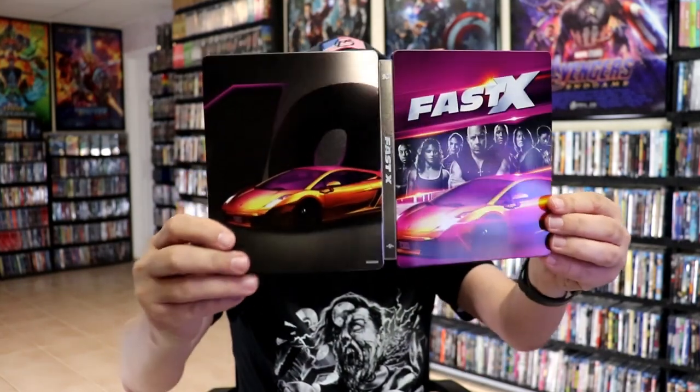But overall, it's an okay looking steelbook. I'm really happy that they kept the same kind of art style as they did with the other steelbooks — very happy with the consistency of it. I did not see Fast X in the theater, so I'm definitely looking forward to checking this one out, along with maybe a couple more that I haven't seen yet.